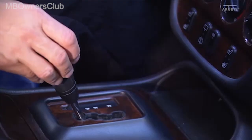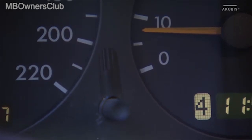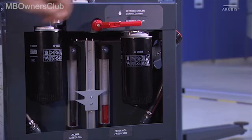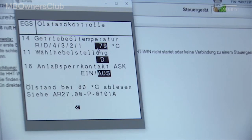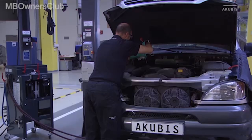Now shift through all gears once again while the engine is running. Then pump the remaining fresh oil into the transmission oil circuit. Pay attention to the vehicle specific quantity. Now bring the oil temperature to 80 degrees. Once this value has been reached, you can check the oil level. Correct it if necessary.